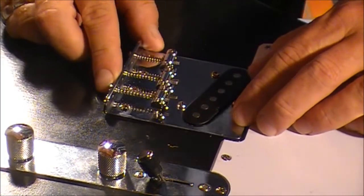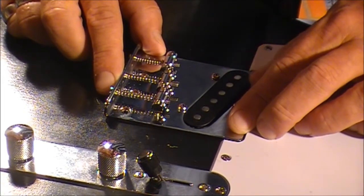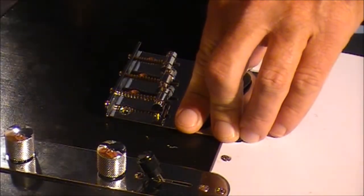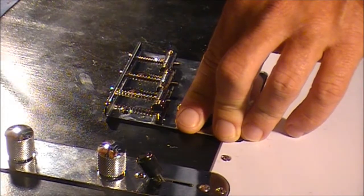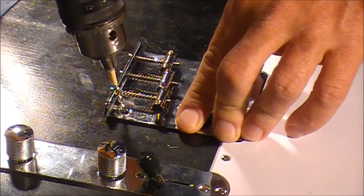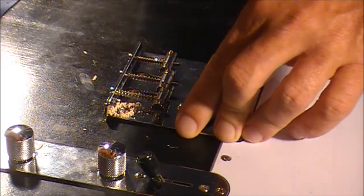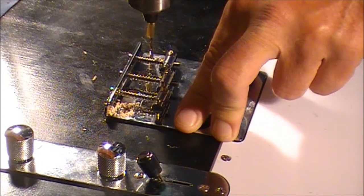We're ready to screw that bridge in now, so we'll put it back where it was. Holding the bridge firmly in place, we'll drill our first hole. We've got that drill bit marked off with tape so we know how deep we need to go. Okay, just checking it hasn't moved — right in the middle of the hole.